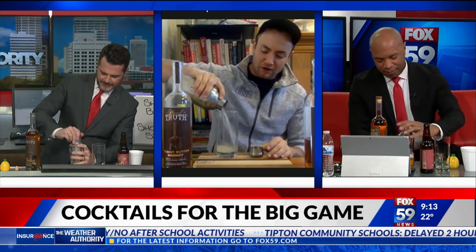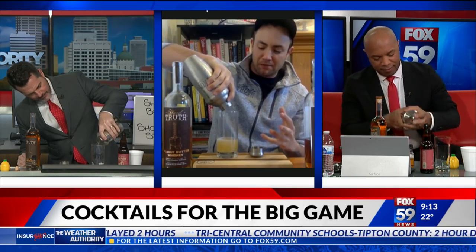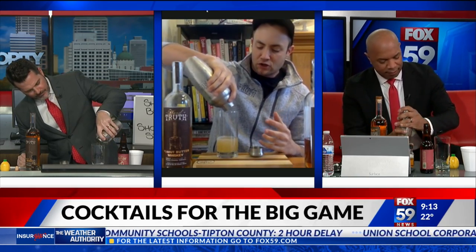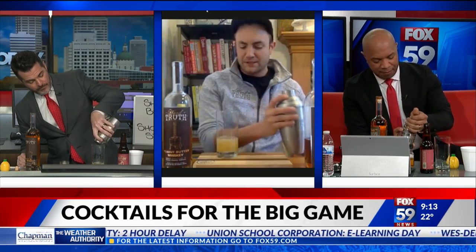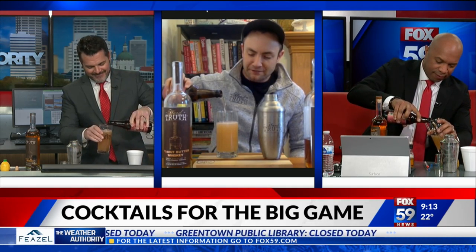Smells delicious! So we'll strain that into our tall glass. And this is where things get fun — we bring in a little bit of the peanut butter and jelly vibe. So we've got our peanut butter whiskey, a little bit of cinnamon, and lemon, and then we're going to top with Quaff ON Six-Foot Strawberry Blonde beer. Pour that right on top of it.